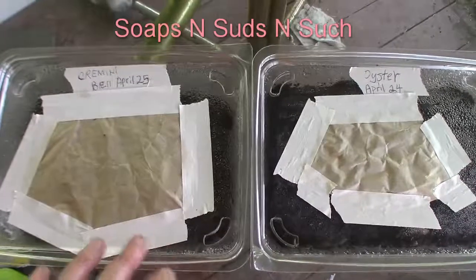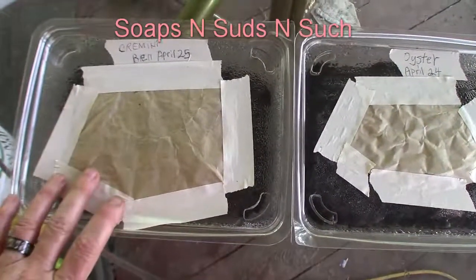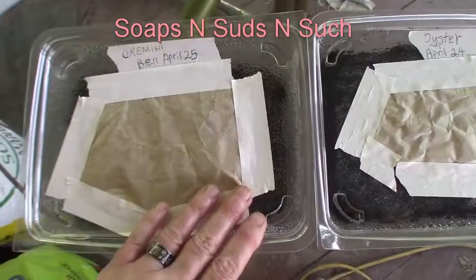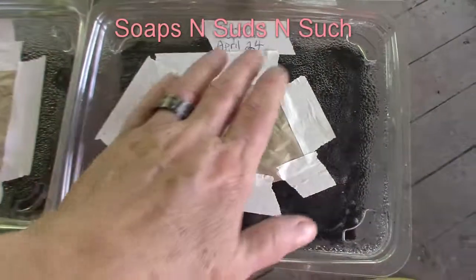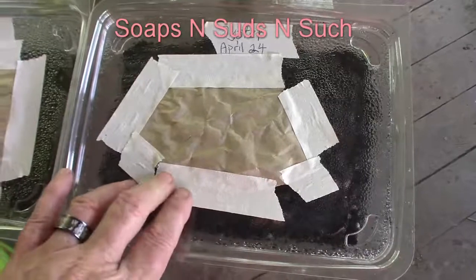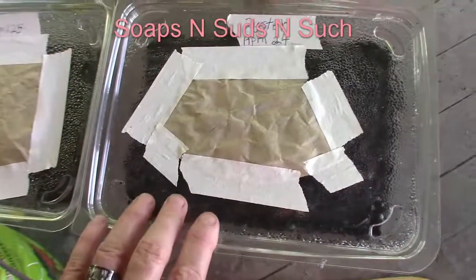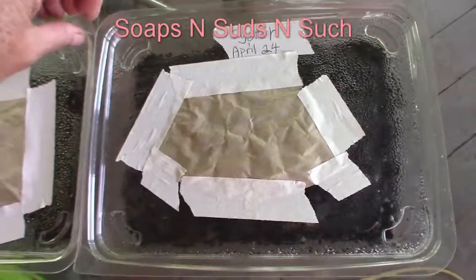This was a portabella — the smaller ones — and I did this on the 25th of April. And this was oyster mushrooms that I did on the 24th. I did not see much mycelium on the base of those; I did see some, but not a whole lot.